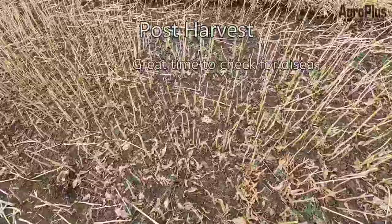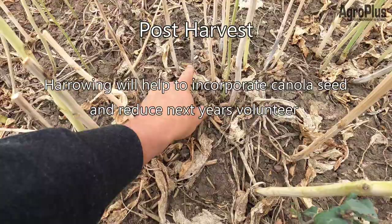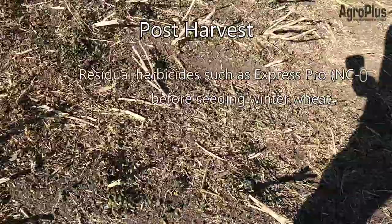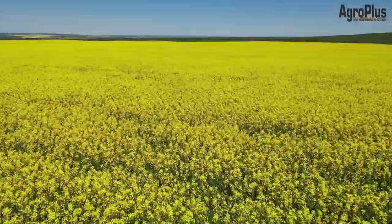Post-harvest, examine your stubble for disease levels — you can easily identify sclerotinia, blackleg, and alternaria, and note trouble spots for future management. It's also a great time to run a harrow over the field to incorporate any combine-loss canola seed into the soil, allowing it to germinate in fall and freeze over winter, reducing volunteer canola pressure on herbicides next year. If going straight into winter wheat, apply products such as Focus or Express Pro for residual canola control. And if you've done everything right, you've got a good bumper crop in the bin — time to start marketing.